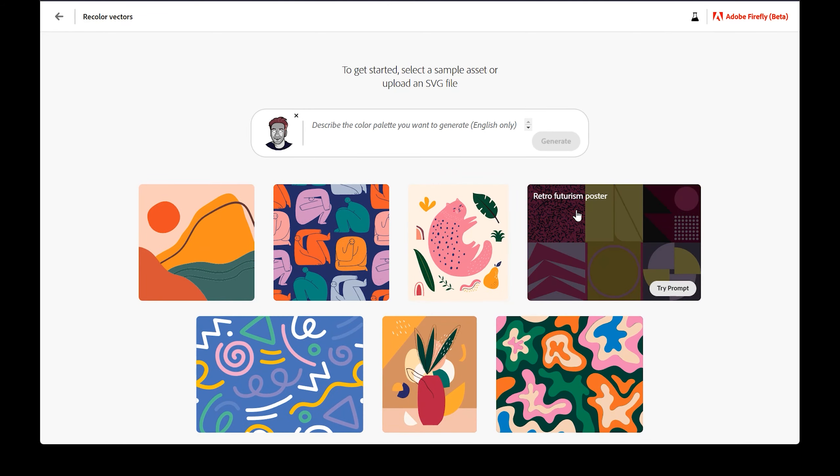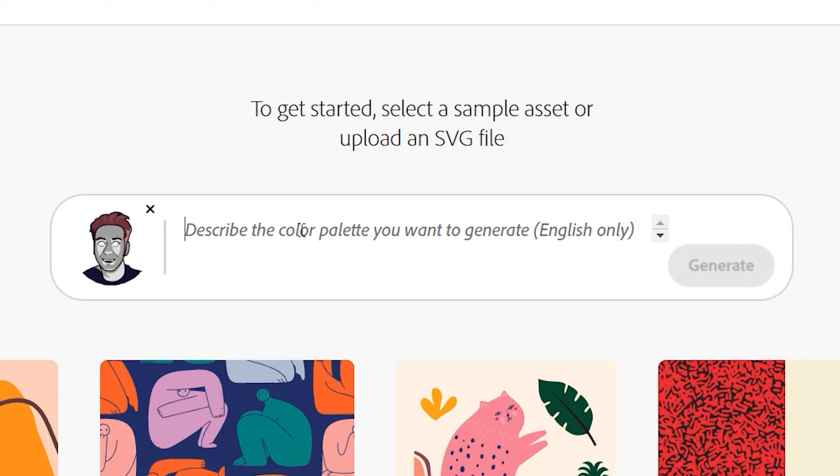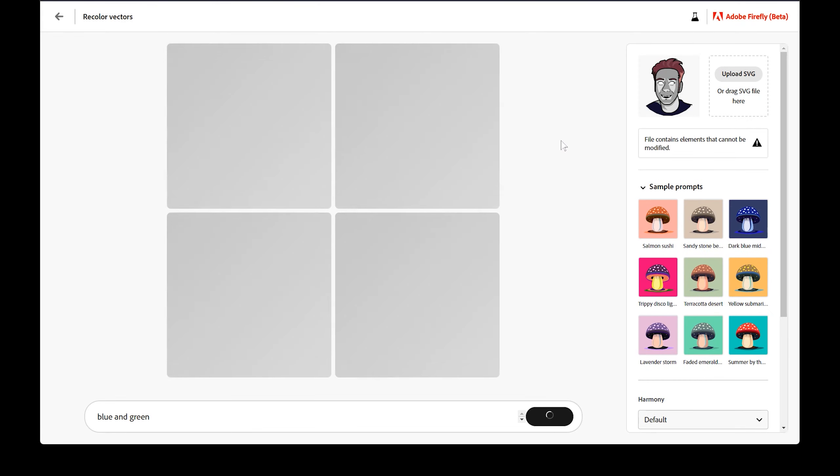I'll start with a simple graphic of an avatar. Once uploaded, I'll need to enter a text prompt to describe the color changes I'd like to make. Don't get too fancy with your wording, because there is only so much that this feature can do. Start with simple color combinations like green and red, or describe a color palette like forest, tropical, or Halloween. You can also describe color harmonies like monochrome, analogous, and complementary, but there is also a separate feature for that, which we will come back to. Let's go with blue and green for now.